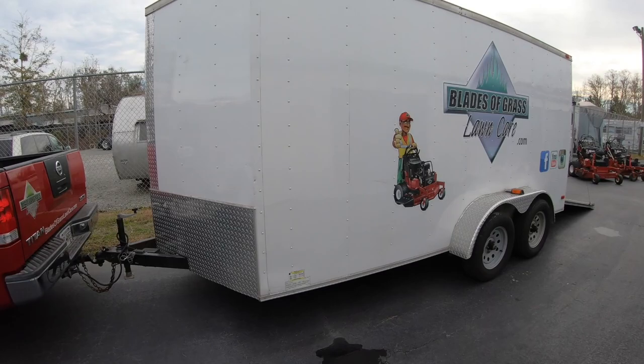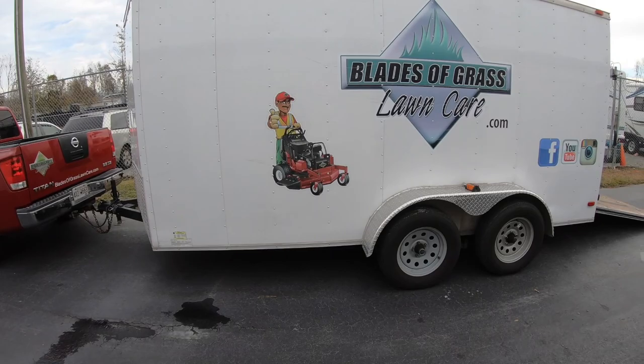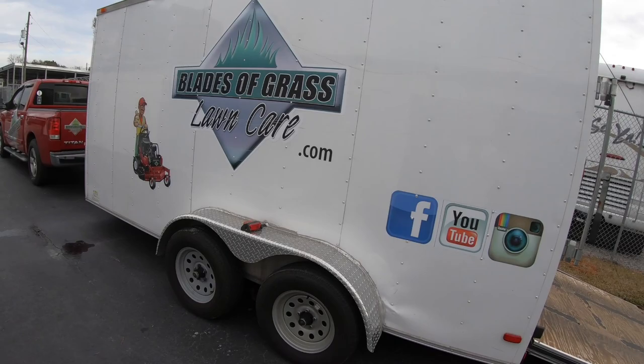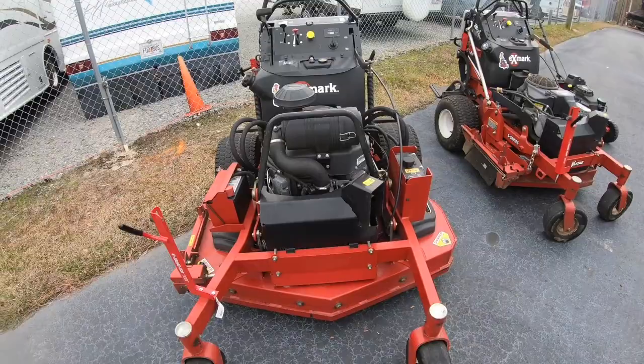Next, I have a 7x14 V-nose double axle enclosed trailer made by Diamond Cargo. This is a pretty good size for us. I used to have something smaller, but this is exactly the size that we actually need.